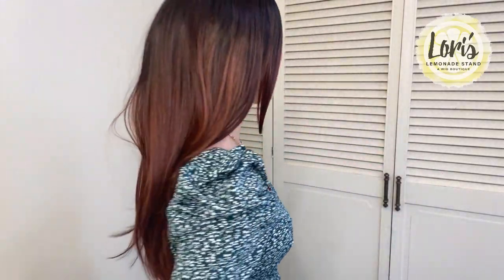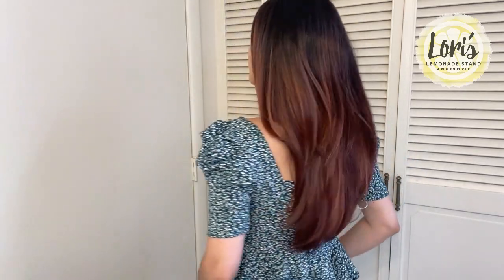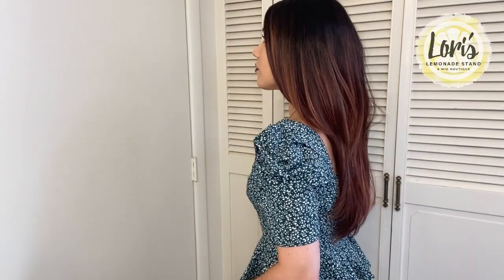I'm just going to do a quick turnaround so you guys can see the full length of it, as well as the cut. Again, very, very beautiful wig.